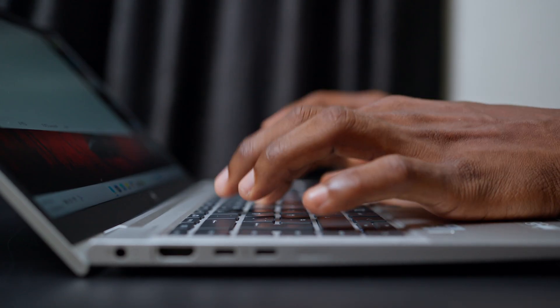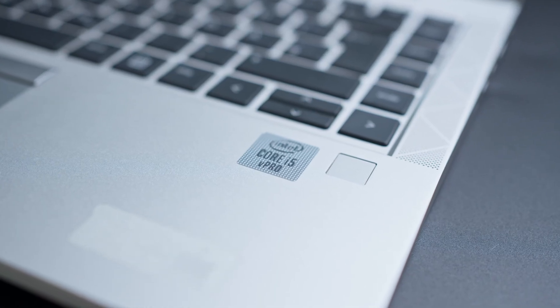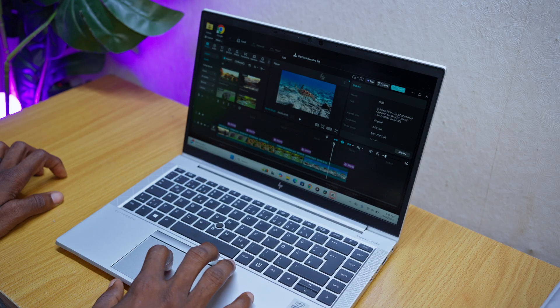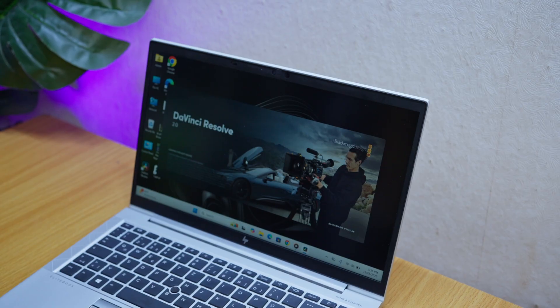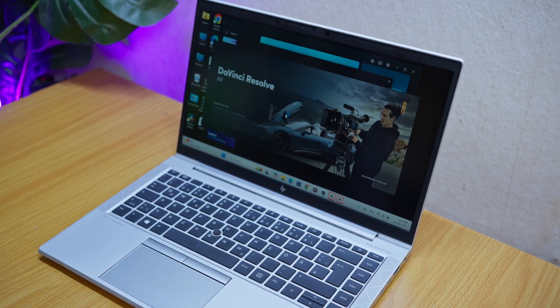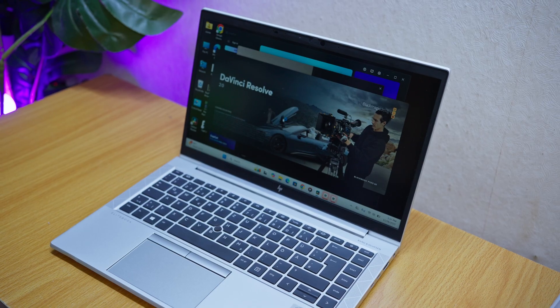Performance-wise, the HP EliteBook 840 G7 handles all basic tasks very well in 2026 — browsing, typing, paperwork, YouTube or light tasking, no issue at all. The 10th gen Intel Core i5 still has enough power for everyday productivity. It can also do light editing on CapCut for PC without issues. But once you start pushing it with heavier tasks, especially DaVinci Resolve, the limitations show. I tried editing 4K footage and the playback wasn't smooth — manageable but not fluid. Even with 1080p playback it was better, but not buttery smooth. This is where the 8GB RAM and older Intel graphics start to hold back.